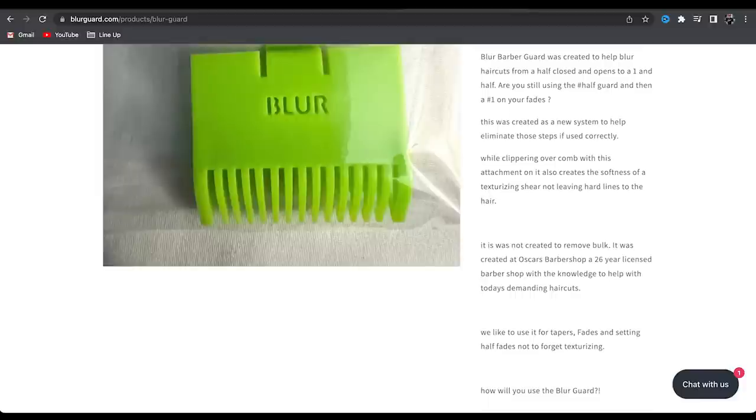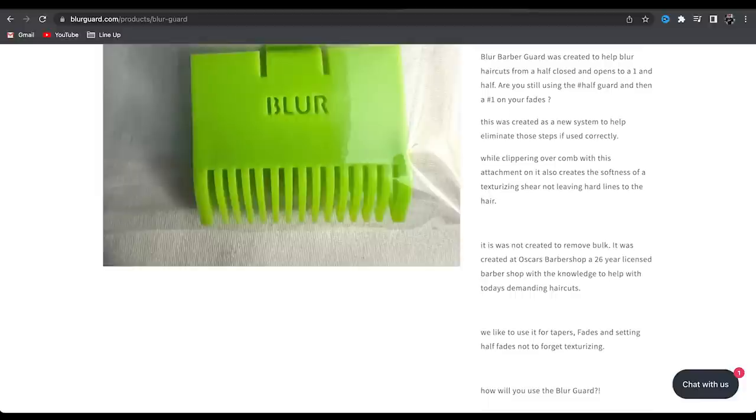It says: 'Blur Barber Guard was created to help blur haircuts from a half, closed and open, to a one-and-a-half. Are you still using the half guard and then a one on your fades? This was created as a new system to help eliminate those steps. While clippering over comb with its attachment, it also creates the softness of a texturizing shear, not leaving hard lines in the hair. It was not created to remove bulk. It was created at Oscar's Barbershop, a 26-year licensed barbershop.' They use it for tapers, fades, setting half fades, and texturizing.